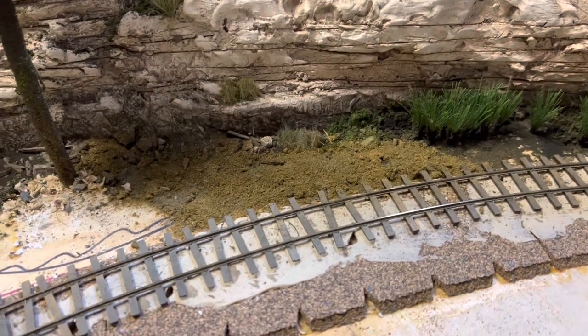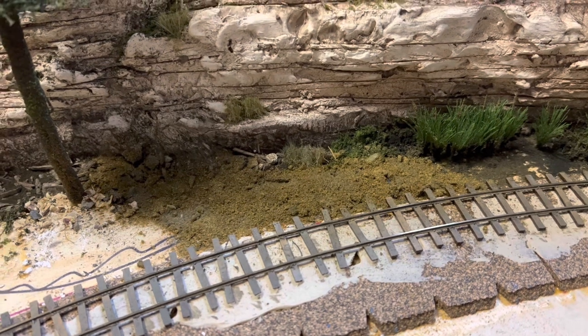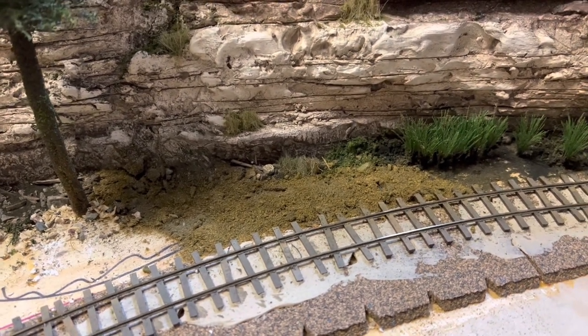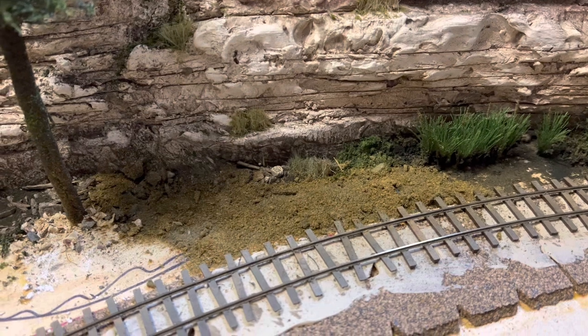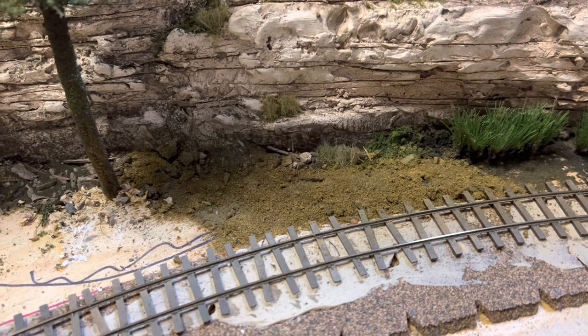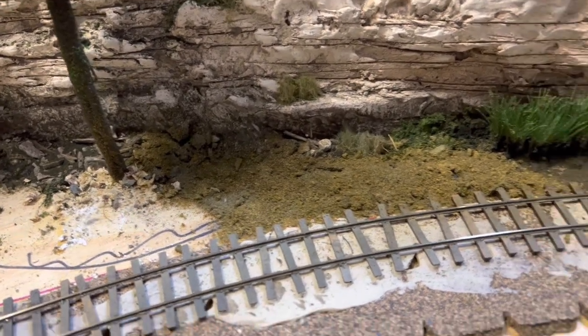Put a little glue on the base and then added in some of the Woodland Scenics material that I've been using for my trees. This is the leftover stuff that has the little glue blebs and other things mixed into it - perfect for this application. It is on there and you can see where the glue is soaking through in a few spots.